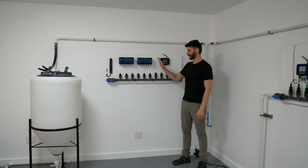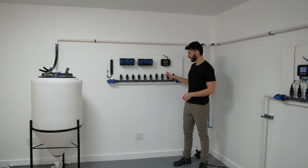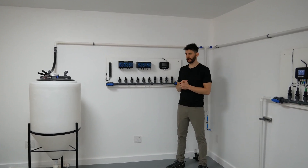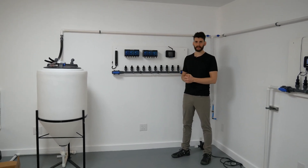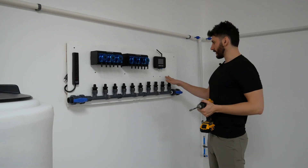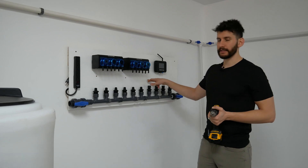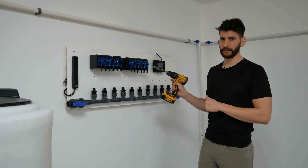Now we want to start connecting everything together — sensors from the Alchemist into the manifold, and tubing from the elixir pumps into the manifold. Before that, we're going to drill a few holes in the panel to hide the wires behind it for a clean look. I used a 3/8-inch bit to drill holes above the sensors and underneath the elixir for the power cable. For the EC sensor the cable is a bit thicker, so I'm using a larger half-inch bit for that hole.